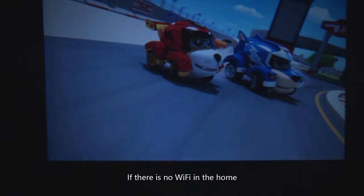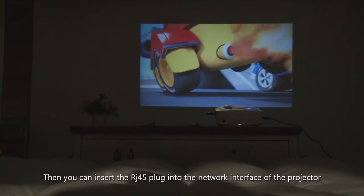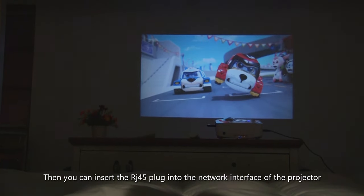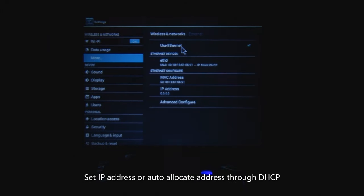If there is no Wi-Fi at home but there is a network cable, you can insert an RJ45 plug into the network interface of the projector. Then enter the main interface of the projector, click Settings, click Ethernet, and set the IP address or auto-allocate an address through DHCP. This indicates the network is connected.